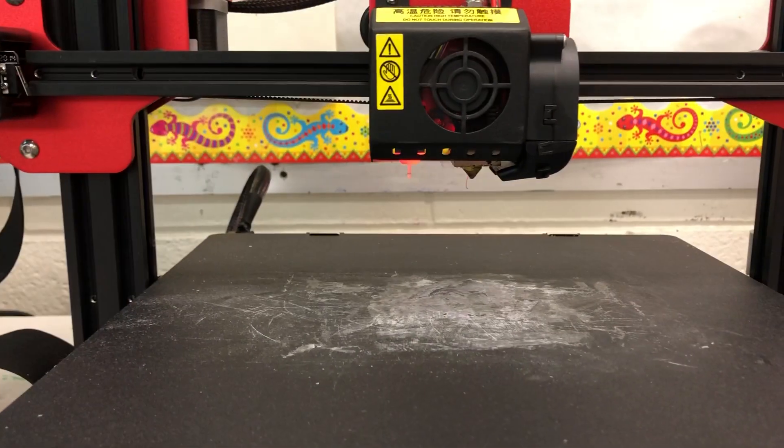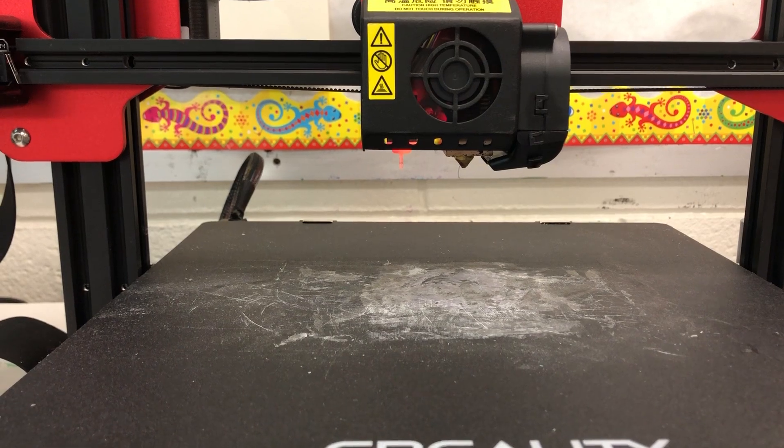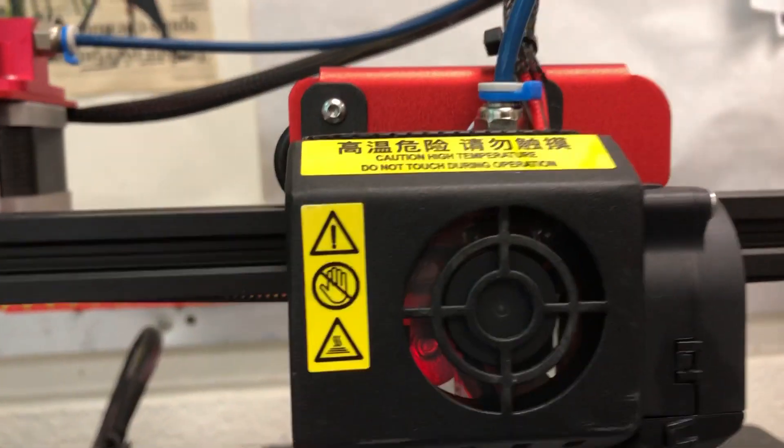If I keep hitting down until it gets to zero, it does not work. There's my BL touch.